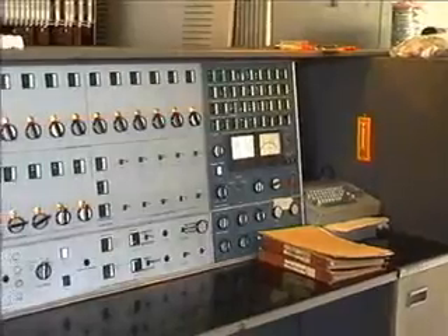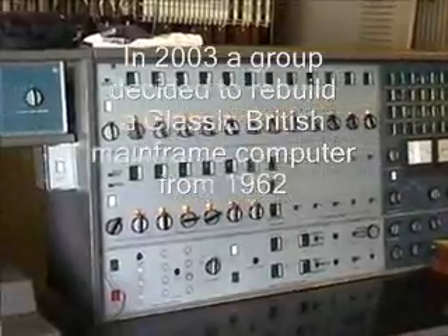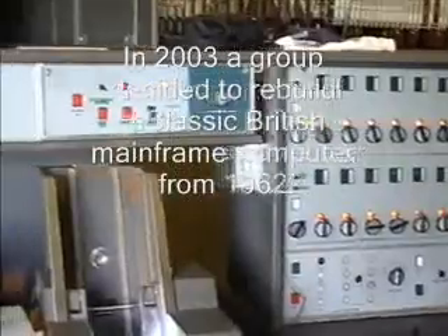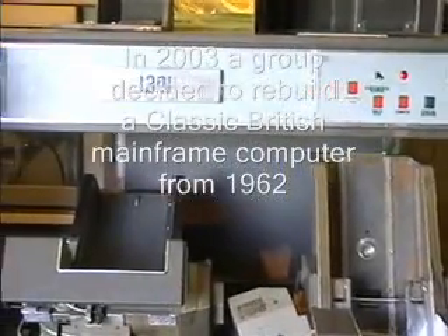We have all of the processor working, as you can hear from the loop of Multipliers running, most of the console, the majority of the card reader, apart from a problem with the stacker and some timing problems, but they do appear to be mostly fixed.